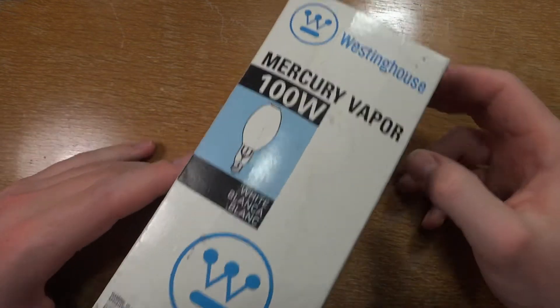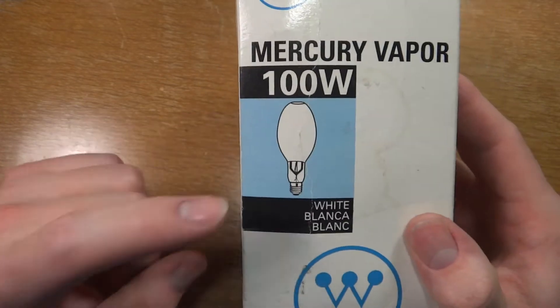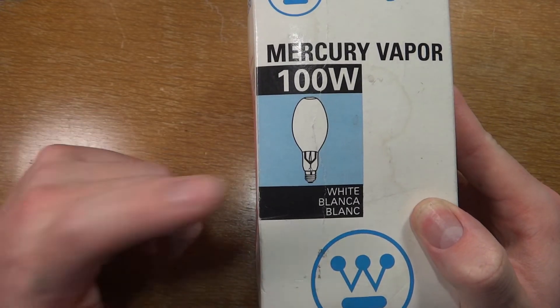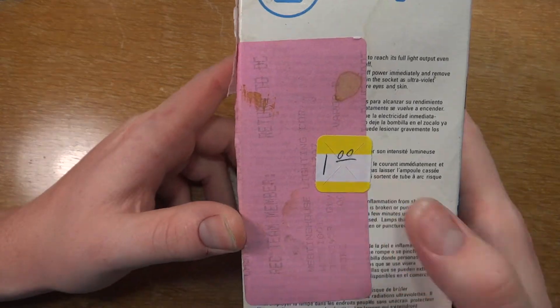Hello everybody, today I'm going to show you this Westinghouse 100 watt mercury vapor mogul base bulb. Now as you can see in the picture here, they're showing you a 400 watt mercury vapor bulb — doesn't make much sense, but there it is. Anyway, white of course, it's not clear. Got this at a thrift store.